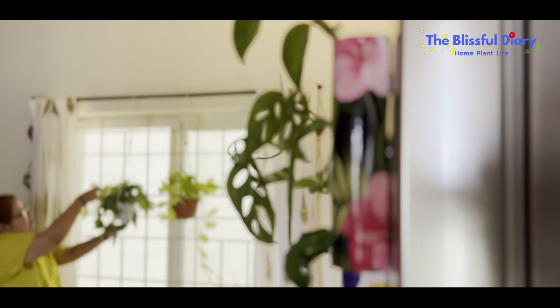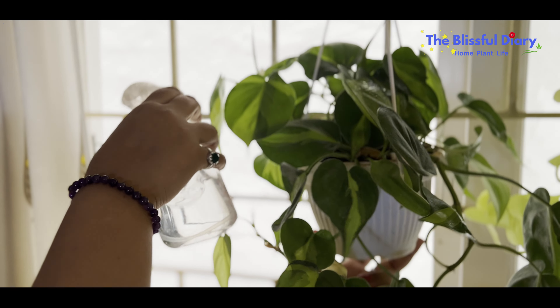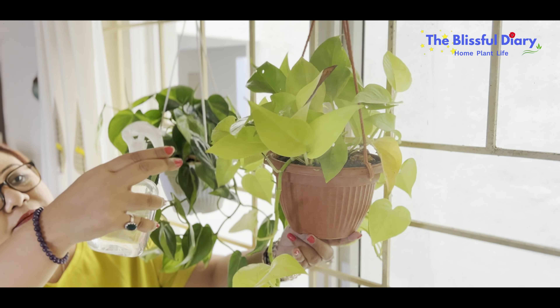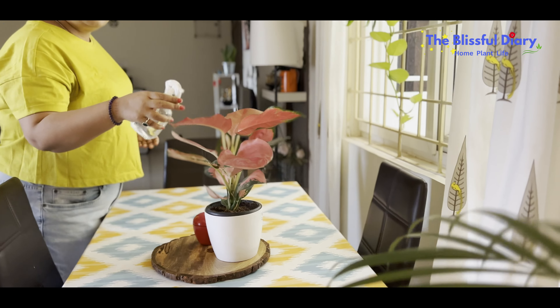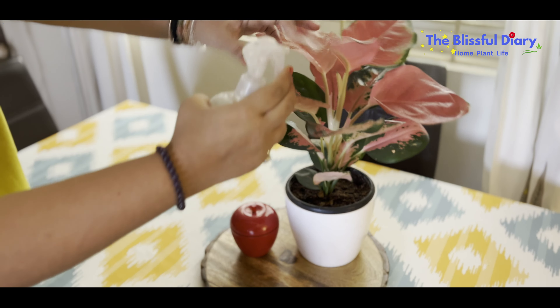Last week, I gave my dining space a complete makeover and shared the same with you all in my previous video. You guys have given so much love to that video — I am truly grateful. In case any of you missed watching the previous video, I will share the link in the description box below. Please do check it out.